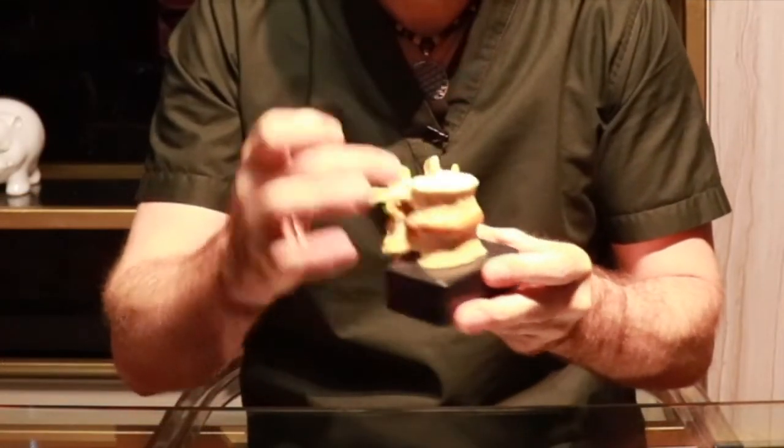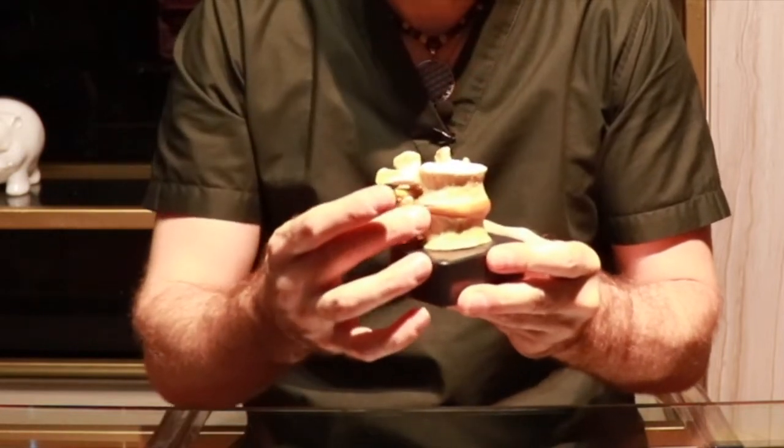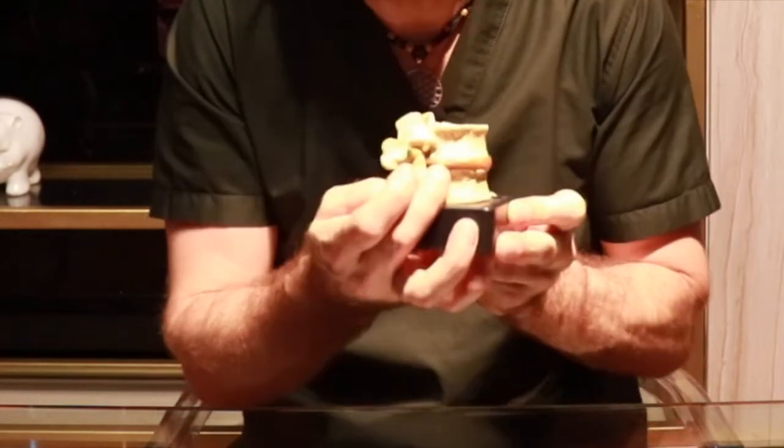Eventually it'll get weak enough where it'll create an outpouching, and that's called a bulge. If it still continues, it'll cause a herniation, which is a tear. The place that it tears most is on the posterior lateral side. Your anterior side has a nice strong ligament and so does your posterior side, so they're protected, but the posterior lateral side is left vulnerable — and that's where we get our outpouching and our herniated disc.